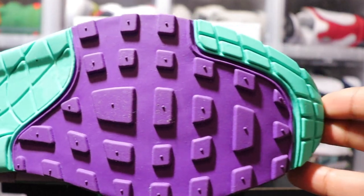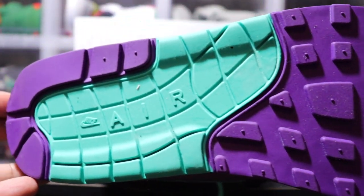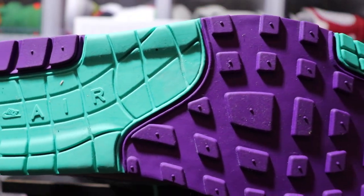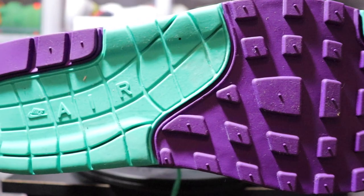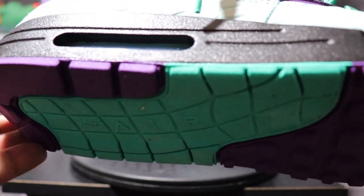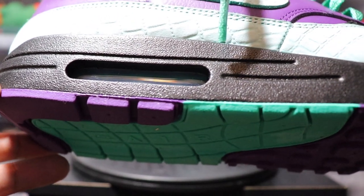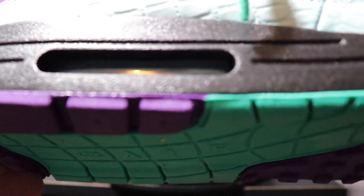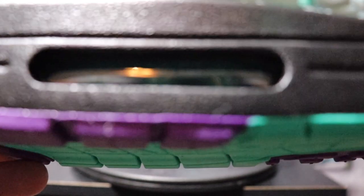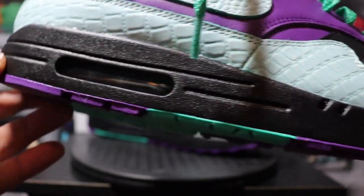We got that two-tone outsole — teal with the green. If you're new here and don't know, I am a Charlotte, North Carolina native and currently reside in Charlotte, so a lot of things I create are going to be a Charlotte colorway — whether Panthers or something representing North Carolina. Your visible air unit is teal in there, paired with a black midsole.